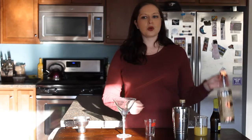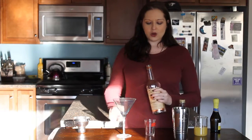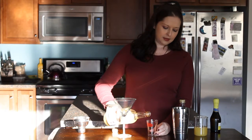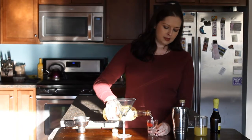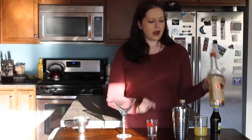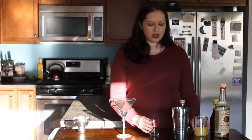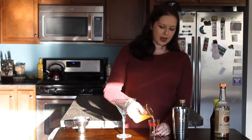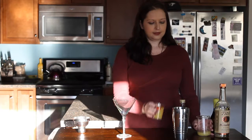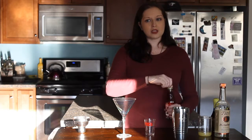We are going to start with vodka — just regular good old-fashioned vodka — and we are going to be using 2 ounces. We are going to pour this into our shaker; I already have some ice in here. And then to that we are going to add 3 ounces of pineapple juice, and then finally 3 quarters of an ounce of grenadine.